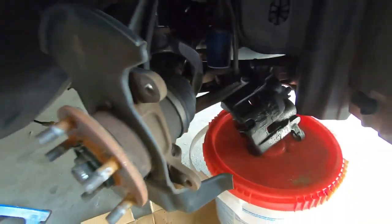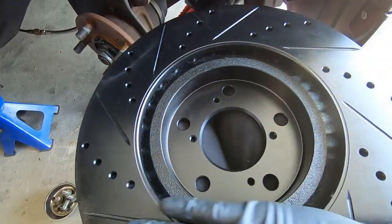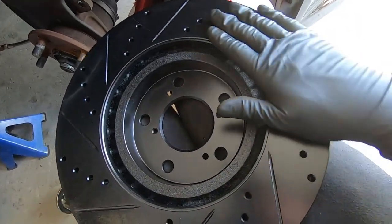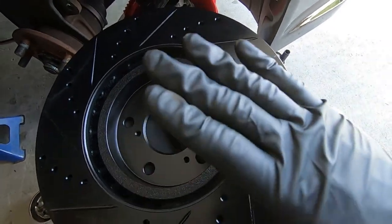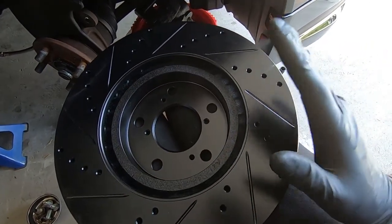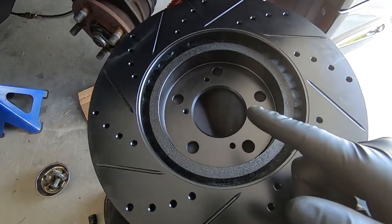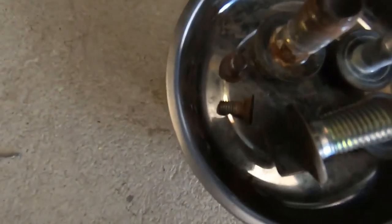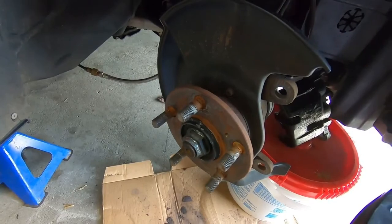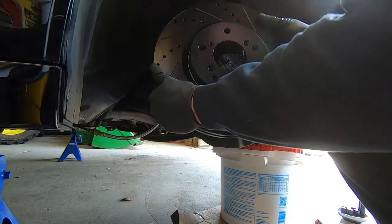Got the piston retracted and everything cleaned up. Now we have the new rotor — my customer went with some beautiful all-black slotted and drilled rotors. Typically when you buy new rotors they'll have a grease coating and you'll have to brake clean them and wipe it off. This particular rotor I just wiped down nicely with a microfiber and she's ready for install. I'm going to slide it on and take the two retaining screws and put those back in to have the rotor seated in place.